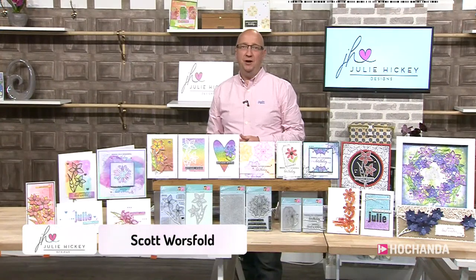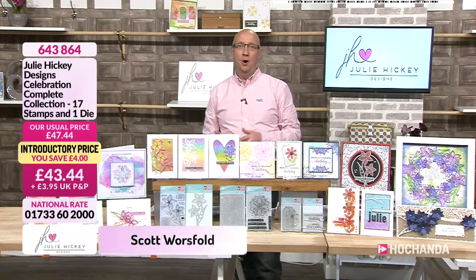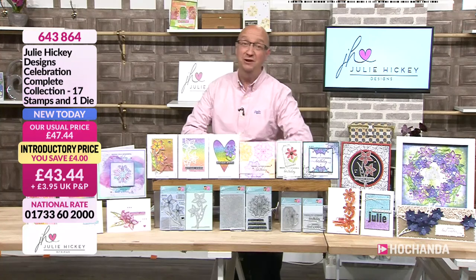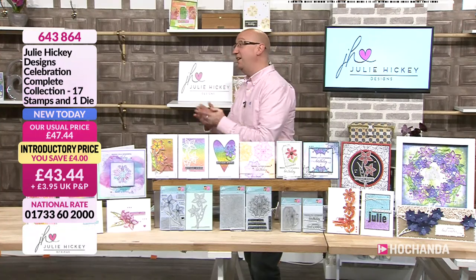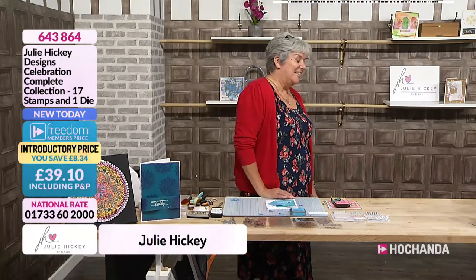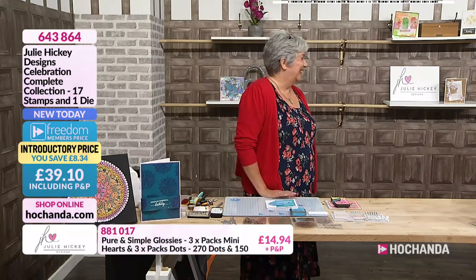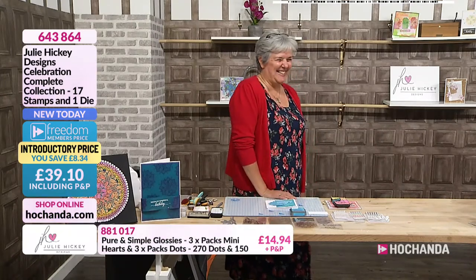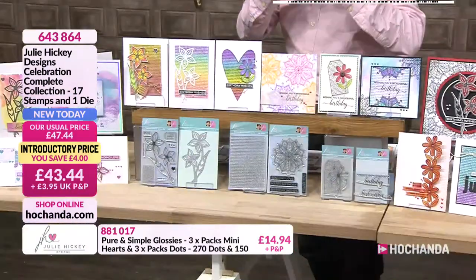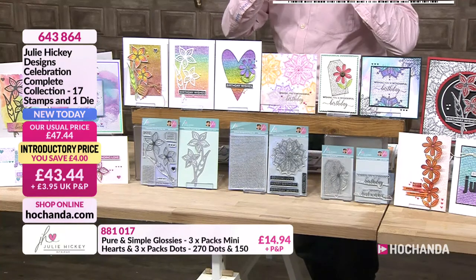Good evening. I'm joined by the lovely Julie tonight. She had a very busy show earlier on with lovely Janice. These are some beautiful stamps - they really do lend themselves to splendour. Tell us about your inspiration here. It's called the Celebration Complete Collection, based around birthdays - the occasion we make the most cards for. I wanted different bits and pieces to mix and match together. Been asked for a big background stamp, so I did the sentiment one. Flowers are always good for cards, and nice to have those big focal point sentiments, as well as something different with the mandala.